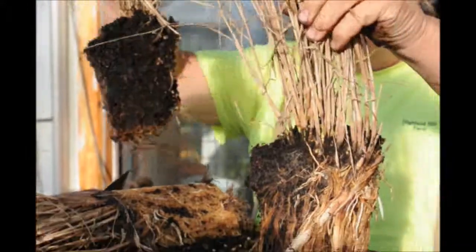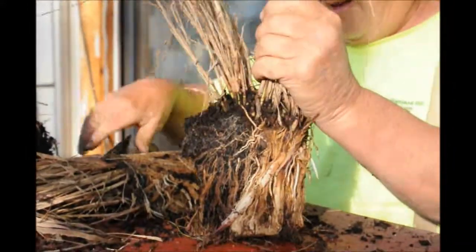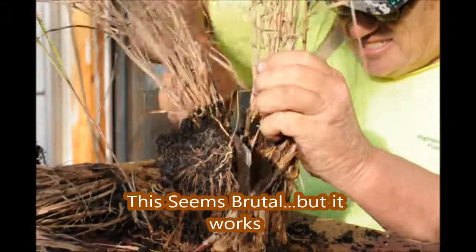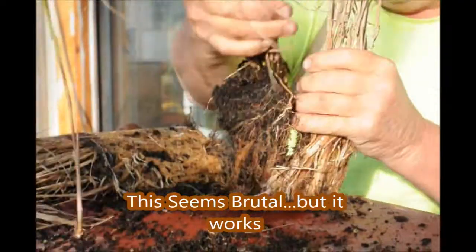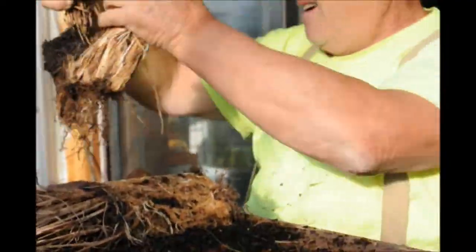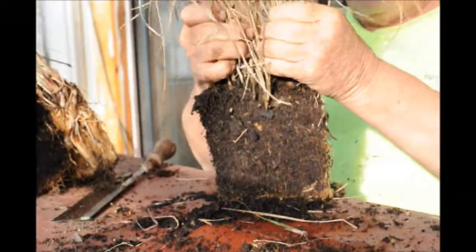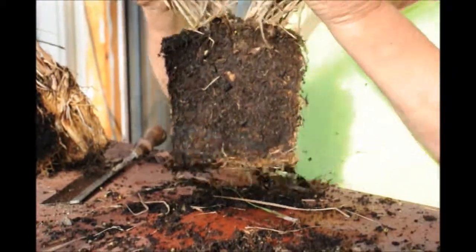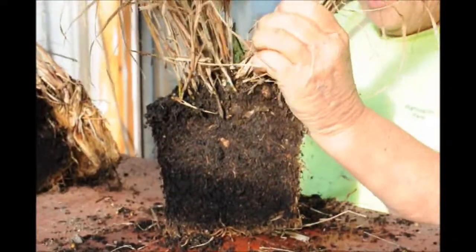I have two nice clumps there, and this one I'm going to make into a third clump. Believe it or not, these will grow. Now, grasses are very hardy. And this one I'm just going to make into two, so I have a total of five. The reason for that is our printer prints out five tags at a time, so I might as well make it into five pots.